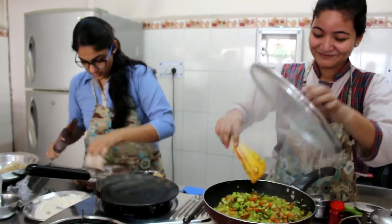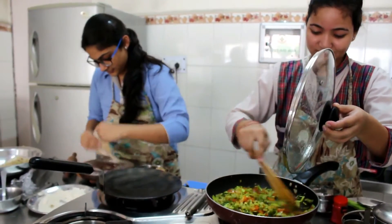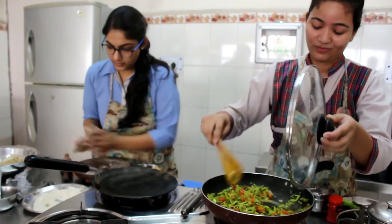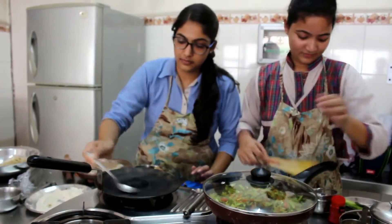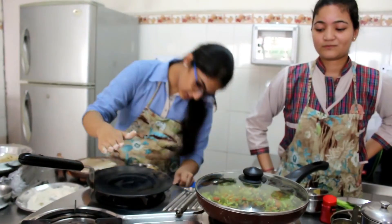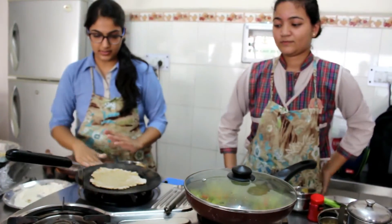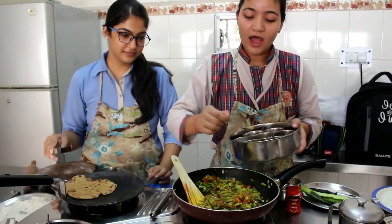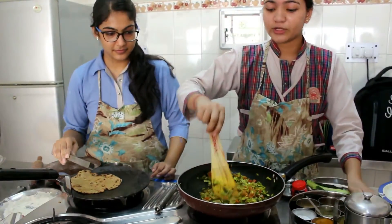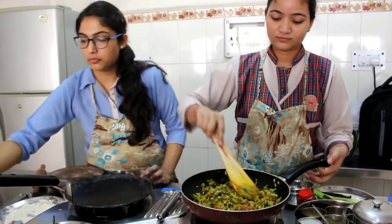Now we are going to roll it out. All the sides should be even. Before placing it on the tawa we will apply some oil. As it heats up we will place it on like this. Then we are going to add half teaspoon of coriander powder and half teaspoon of garam masala. Now as we see the roti has been cooked — it has become a nice golden brown colour and we will put it on the plate.